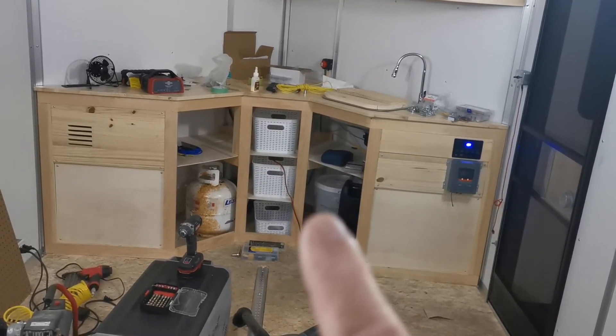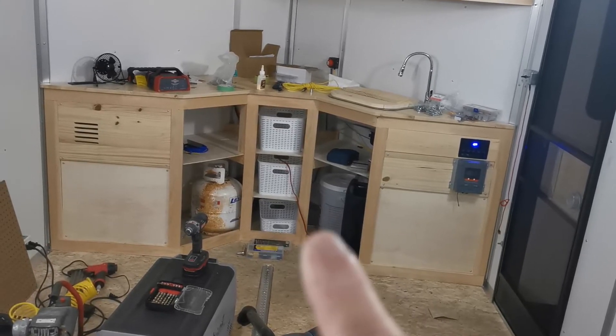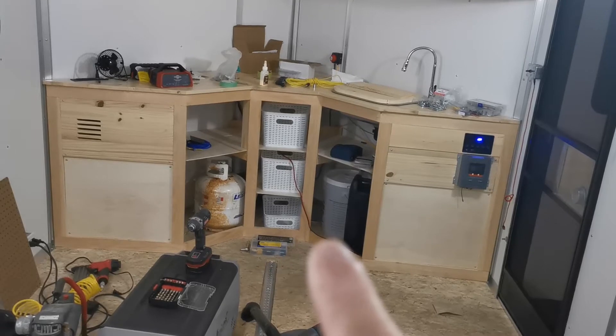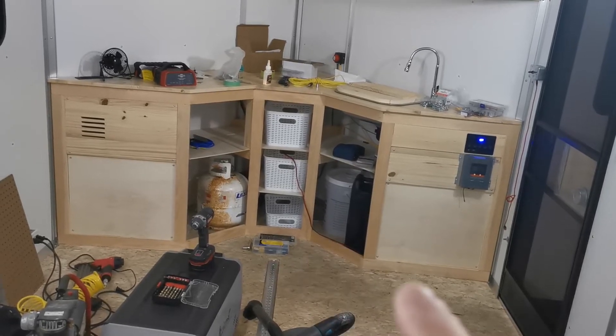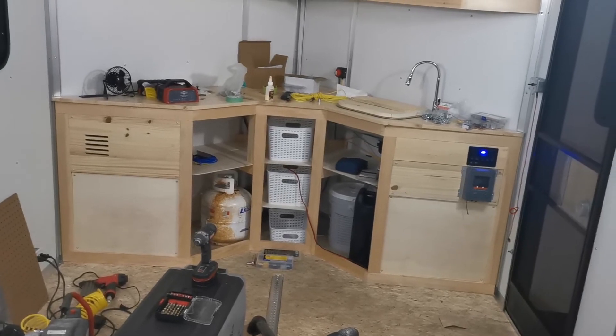So here's the gray water and then the black is drinking water. And then I have a spigot on the end of this at the bottom — it has a valve on it, and I figure I'll just drain it when necessary.